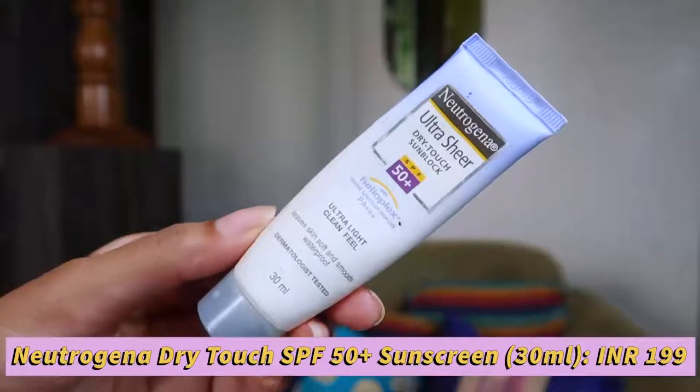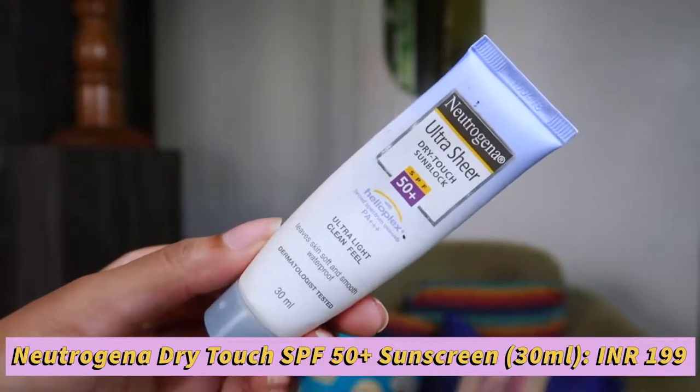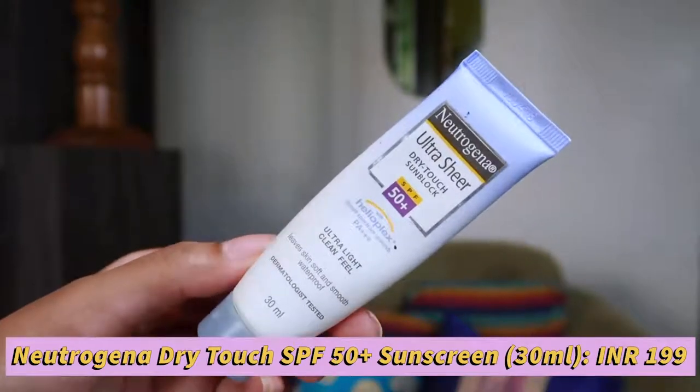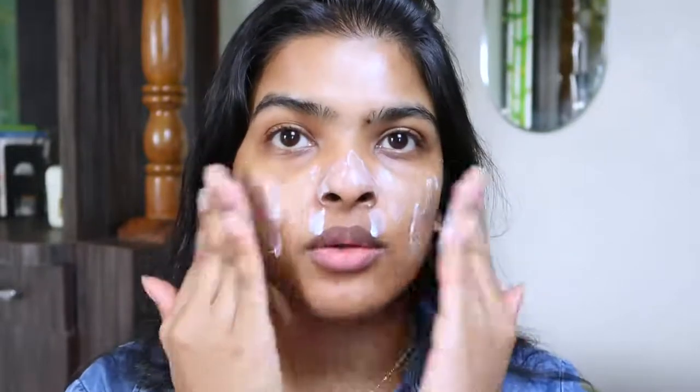My skin is already looking so good. Now I'm going to protect my skin using sunblock — very, very important. This is Neutrogena Ultra Sheer Dry Touch Sunblock with SPF 50, PA+++, and it's waterproof — and it comes under 500 rupees. I'm warming it up and patting it starting from my nose, pressing it onto my skin.